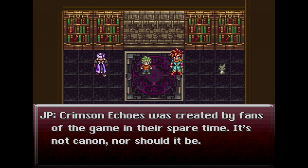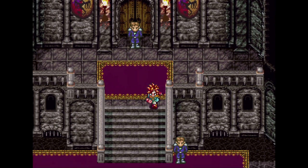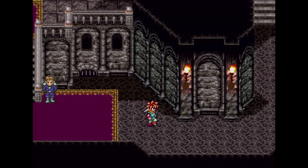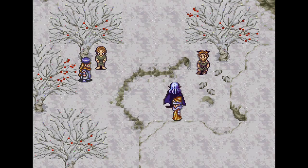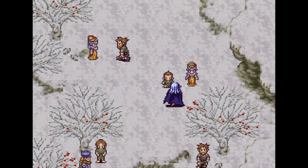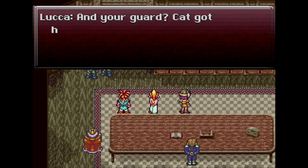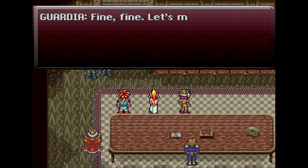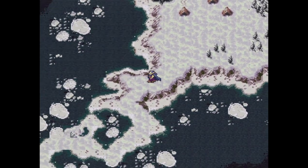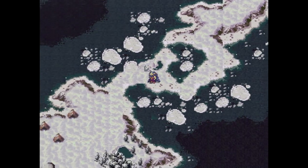This is Chrono Trigger Crimson Echoes on the Super Nintendo from Kajar Laboratories. This is a huge hack of the original Chrono Trigger that adds a new story taking place between the first game and Chrono Cross. The hack takes the original 32-meg game all the way up to 48 megs. A lot of people worked on it to bring a good story with lots of new characters and places. You'll be familiar with Chrono Trigger's artwork and music, but there's new stuff too.